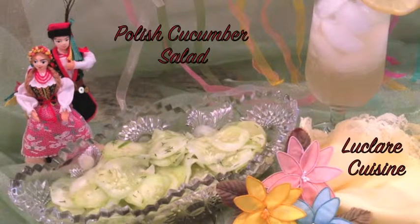Doesn't this cucumber salad look delicious? Well, it's Polish cucumber salad. Polish people have different versions of cucumber salad. This one happens to be made with lemon juice. It is very refreshing, very light, and low calorie — perfect for those hot summer days. Let me show you how to do this. Easy.